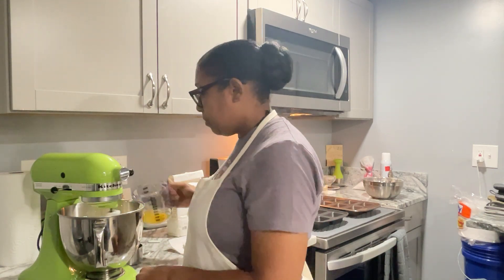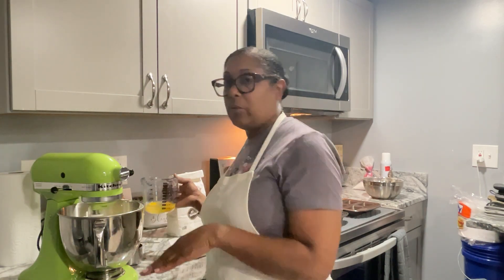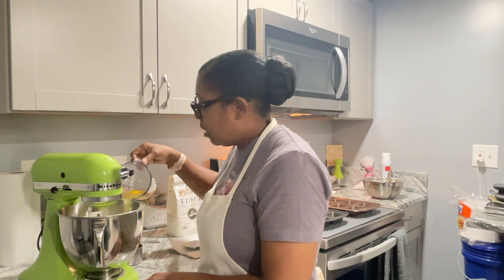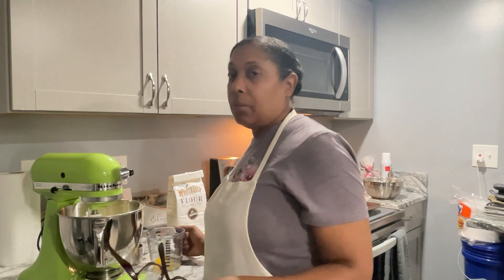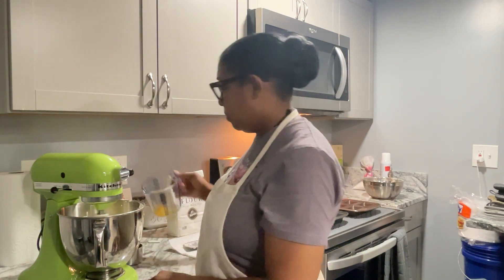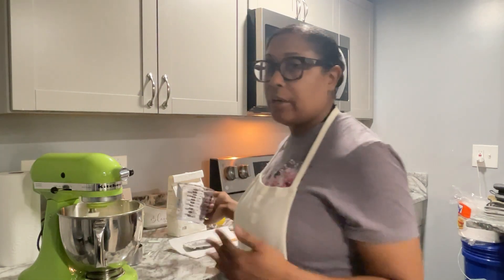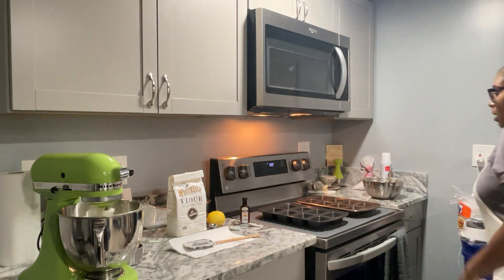Now I'm on to egg three. I did scrape down the sides of the bowl while I was creaming the butter and sugar — I just didn't show it on camera. This is egg four. I always tell you that the most important step is to make sure that your butter and sugar is creamed properly. I've seen people turn the butter and sugar on for like three minutes and you can see the graininess in the sugar, and it doesn't come out well when you bake your cake. Besides having the right ingredients, make sure the butter and sugar is creamed right — troubleshoot as you go.